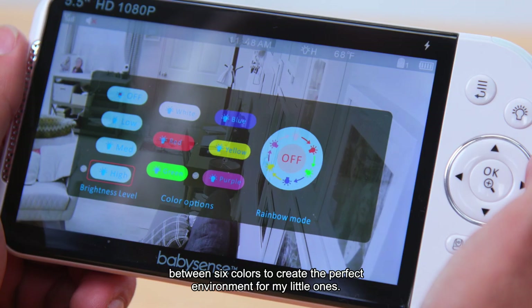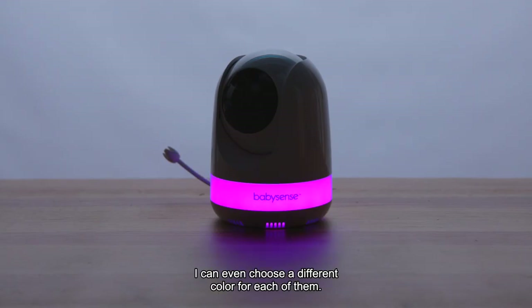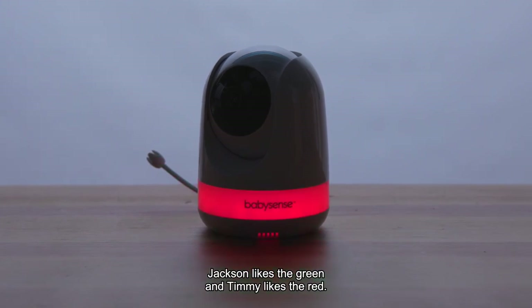The built-in nightlight lets me choose between six colors to create the perfect environment for my little ones. I can even choose a different color for each of them — Jackson likes the green, and Timmy likes the red.